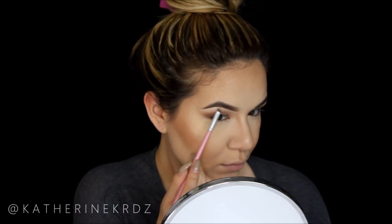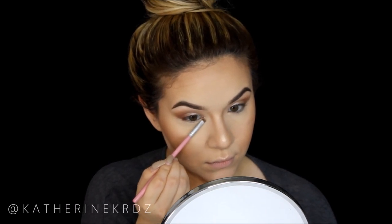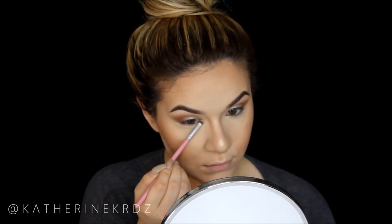For blush I'm using the ELF Blush Palette — surprisingly super good and highly recommended — applying it with my Luxy Tapered Face Brush number 520, brushing from the apples of my cheek back toward my hairline. This blush is super pigmented and blendable. I then add a little Champagne Pop right underneath my brow bone, and take that shimmery champagne color we used on the lid, spritz it with Fix Plus, and pop it right into my tear duct.